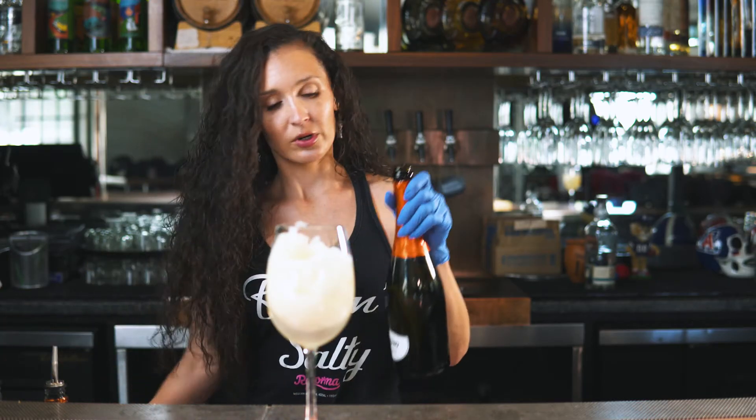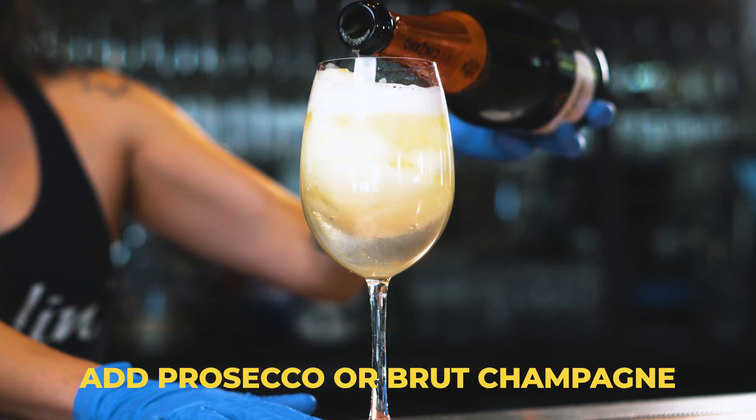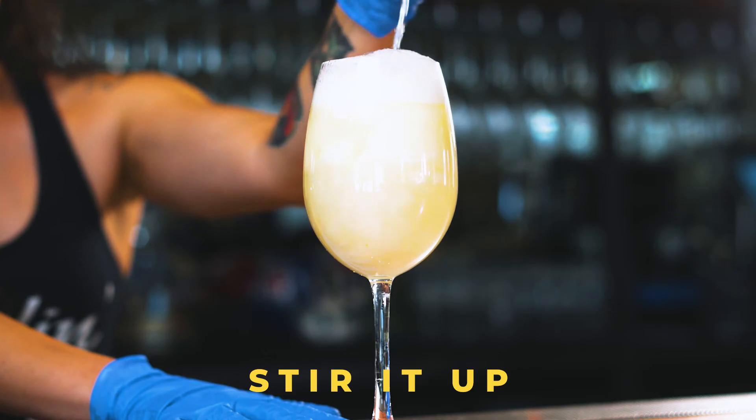Last but not least, we're going to add your choice of bubbles. You can use Prosecco, fruit, champagne — whatever you so choose. Prosecco happens to be my favorite. Now just to make sure you get everything nice and mixed together, we're gonna give that a quick little stir.